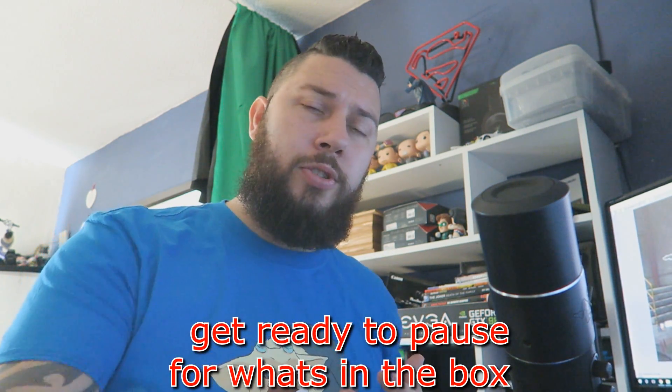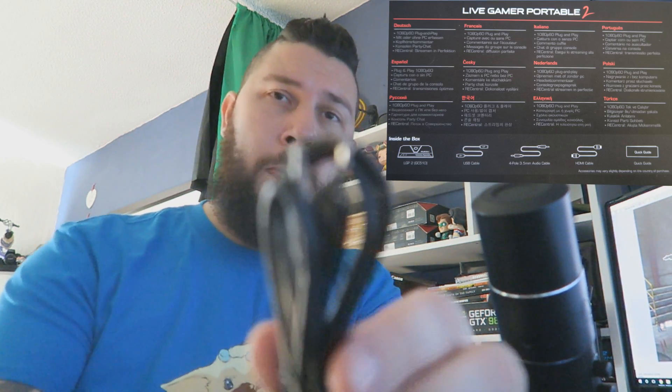In the box you get an AUX extension cable — a 4-pin AUX extension cable — which means that you can plug an AUX into your controller. If you plug an AUX into the bottom of your controller, it will go straight into the front of your LGP2, and then you can have a headphone out, which means that you can start capturing your chat. So if you're at an event gaming with your mates, you don't have to worry about having extra cables — you can literally plug it into the bottom of the controller, plug your headset in, and you are recording all of your party chat at the same time.